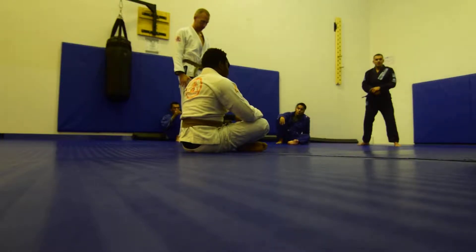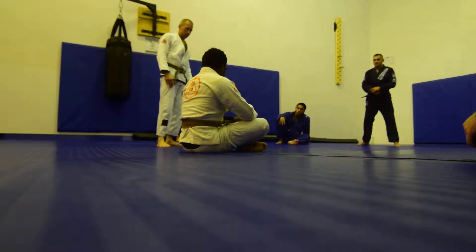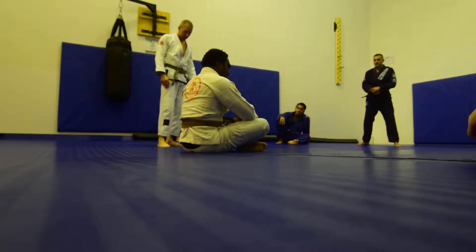Anybody have any questions so far? Alright, let's get started. We'll do it one minute each — we'll probably do two times. Alright, let's go.